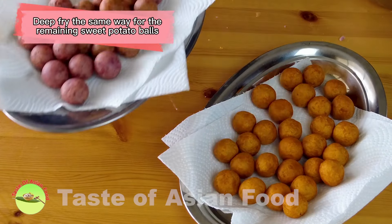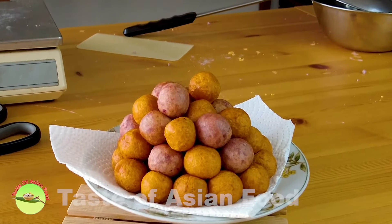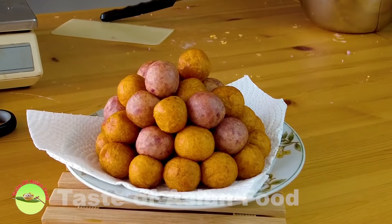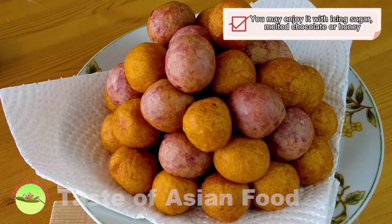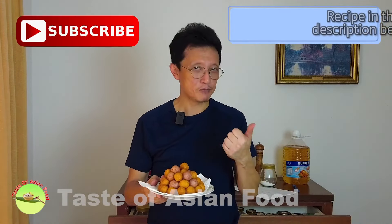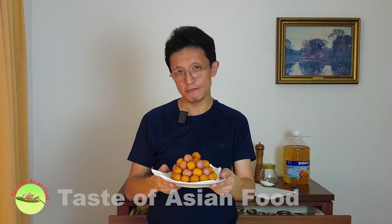Sweet potato ball is a traditional Malaysian Chinese dessert, perfect for tea time or as a snack. Usually we just serve them as they are, but you can always add some icing sugar on top, or even drizzle with some melted chocolate or honey. That's how to make sweet potato balls — fancy that! I hope you will love it. As usual, I've included the recipe in the description box below the video. Please subscribe, tap the notification bell, give me a thumbs up, and I'll see you again in some other similar videos. Bye for now!